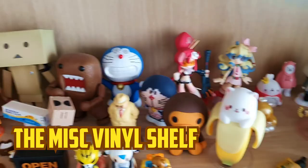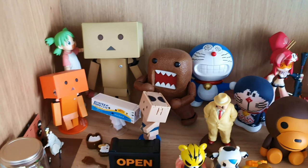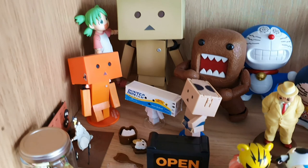This shelf is for assorted cute things and little blind box figurines. As you can see, I have plenty of Danbos over here. We've got the original one up the back, we've got an orange one, we've got one with some sort of crate for a head, and we've got a Sumo one as well. And also a Yotsuba character in the corner.